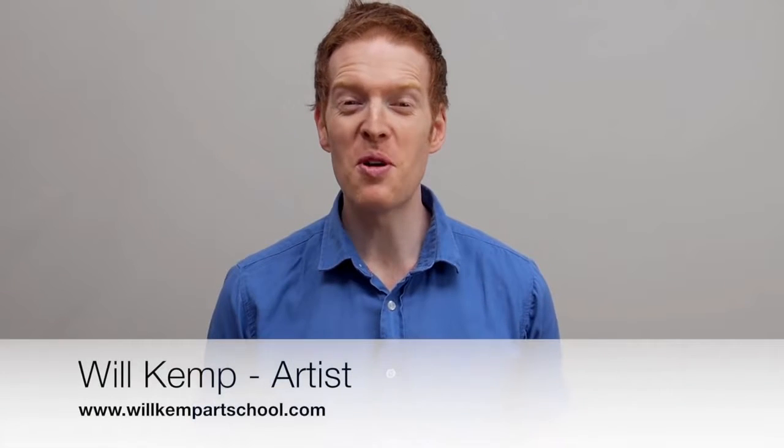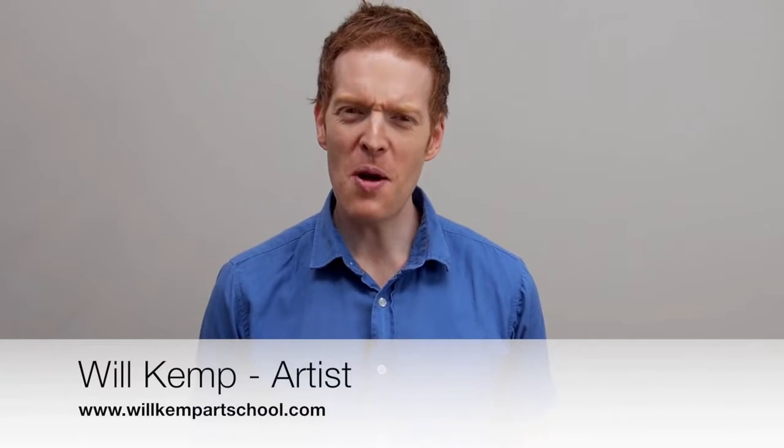Morning class. I'm Will Kemp from Will Kemp Art School and I'd like to welcome you to this absolute beginners acrylic painting course.